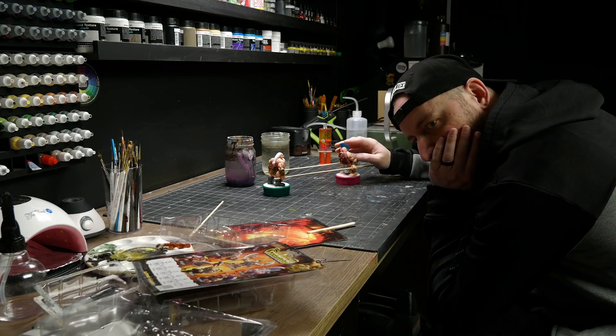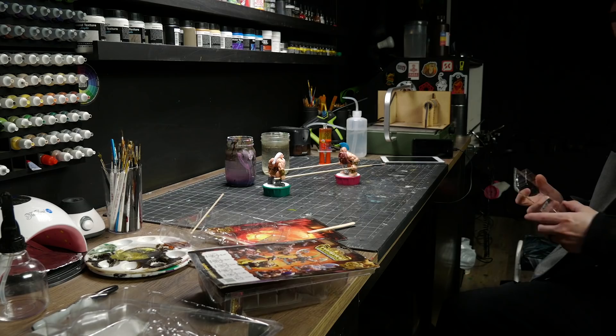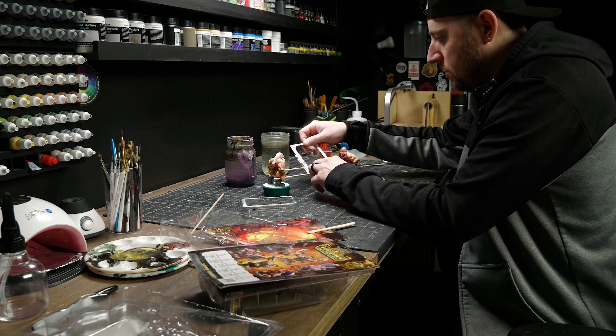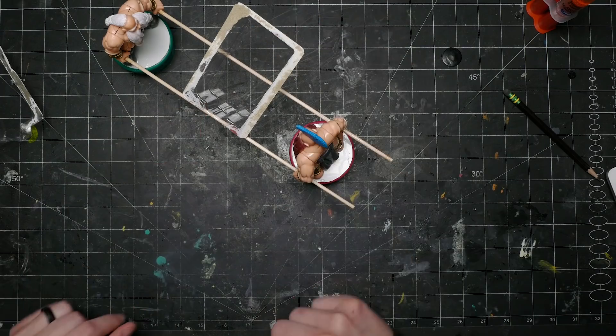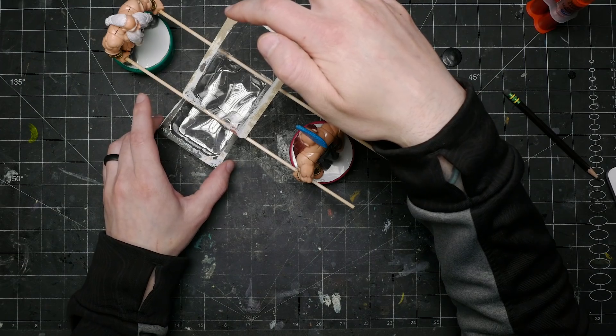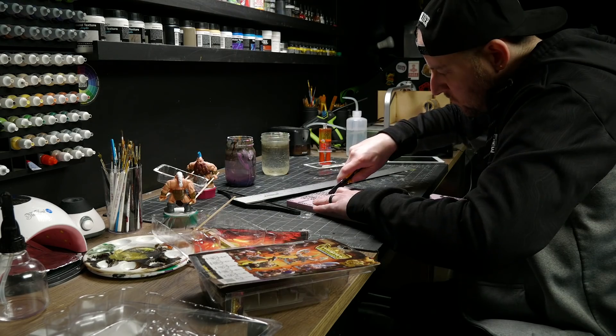I looked over and saw a blister pack sitting on my desk from some minis, and I had that lightbulb moment. These could be massive mechanical statues in a dwarven foundry pouring out molten metal — and this is where I got excited. Finally knowing what I was actually building, I grabbed some half-inch XPS foam and cut out a quick base.